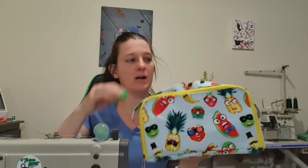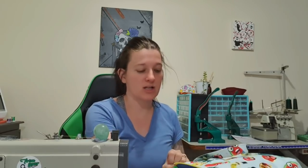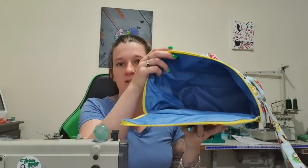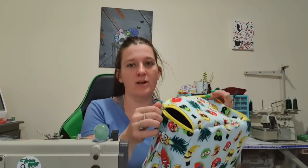Hi everyone! Today we are doing the lunch bag by All So Petite. I have, as usual, altered the pattern. I did not do a lot of hand stitching in this bag, but other than that I've pretty much kept to the pattern. It's super cute. I've used waterproof lining or canvas as the lining, and then the outside fabric is a drill. I talk about all the interfacings and stuff I use, so if you'd like to see how I've made this, stay tuned!